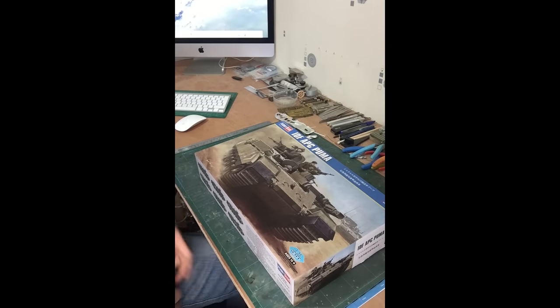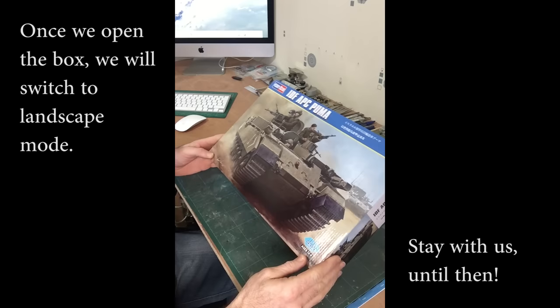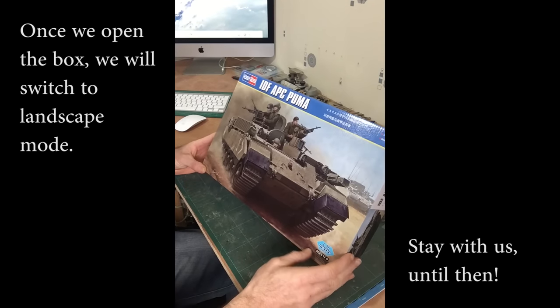Hey everybody, this is Paul Sykes doing another box opening for DN Models, and today we have Hobby Boss' new IDF Puma.